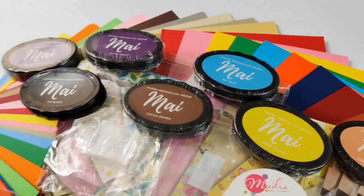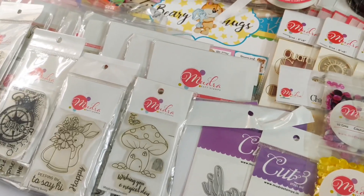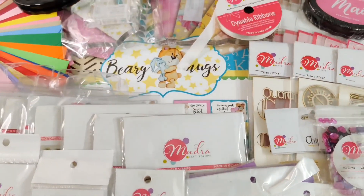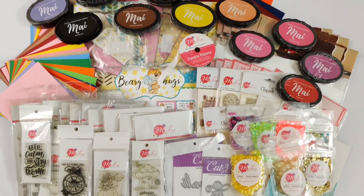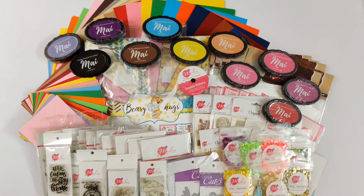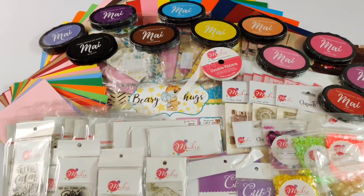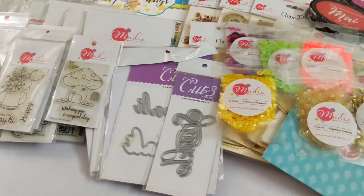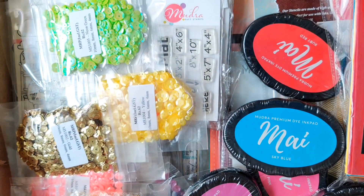Hey guys, this is Swati here. Thank you so much for stopping by at my channel. I'm very happy to share with you guys that I'm one of the design team members of Mudra Stamp brand. In today's video I'll be sharing all the products that I've received in my design team kit. My supplies came a few days back in a big package and as soon as I opened it I was so excited to see all the products.